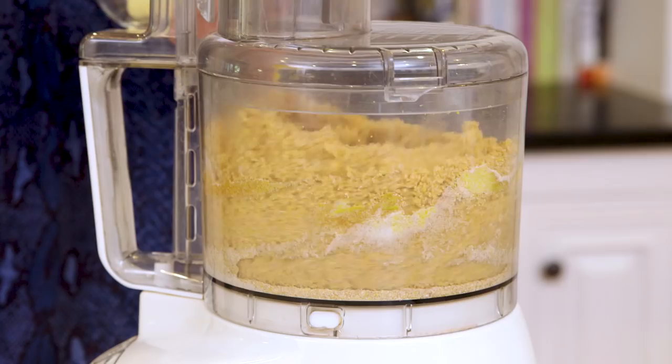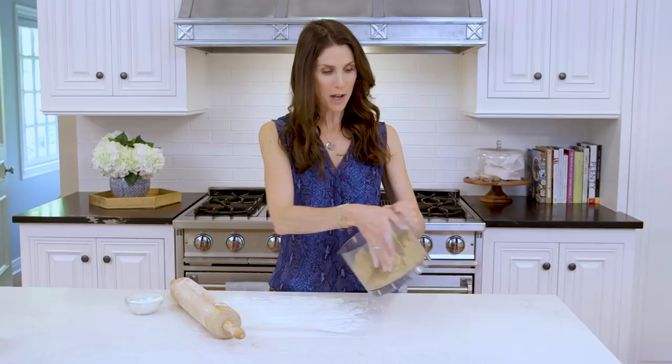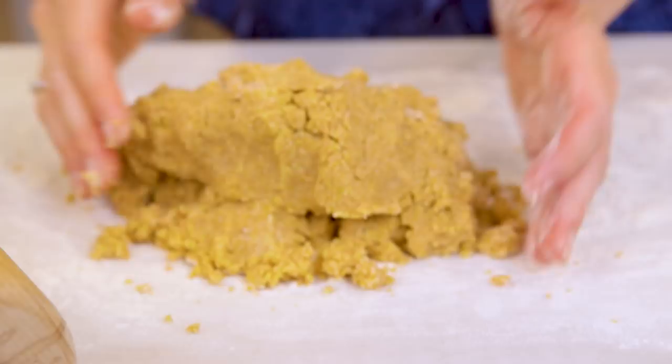Once your dough is all mixed up, you're gonna turn it out onto your baking surface. I lined mine with a little parchment paper today because it makes it easier to work on and a snap to clean up. I'll add a little flour to make it even easier and a little on my rolling pin as well. With my hands nice and floury I'm gonna dump my dough onto the surface, pat it down so it starts to stick together, then another sprinkle of flour for safety.